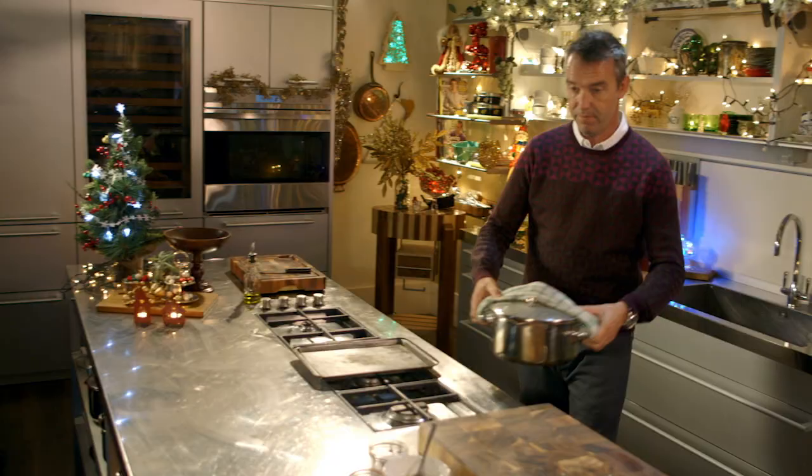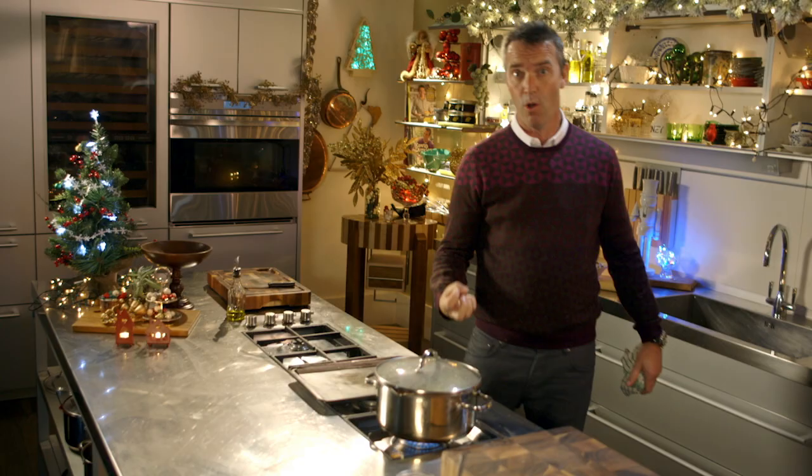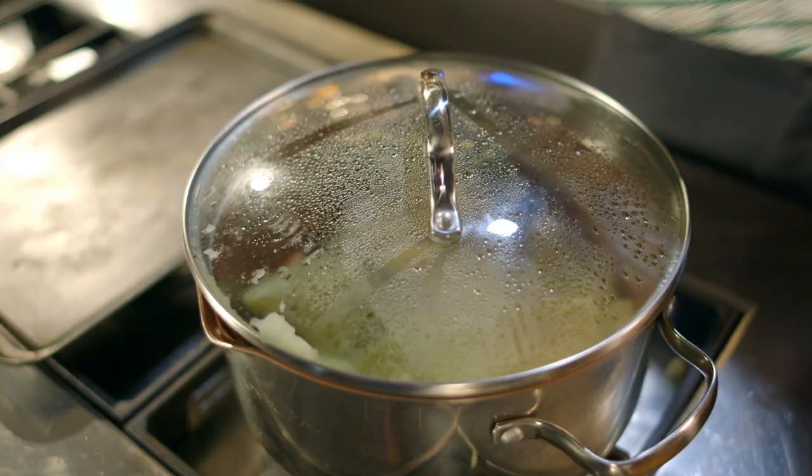Bring them up to the boil for 10 minutes, strain them off, and put them back on the stove. Put the heat underneath — you just want to make sure that you get all the moisture out of those potatoes.